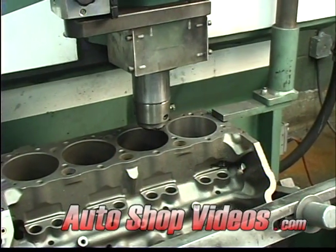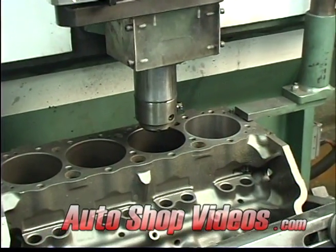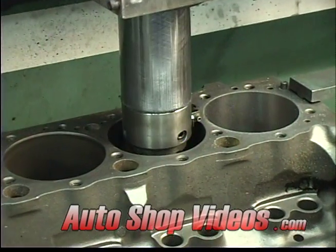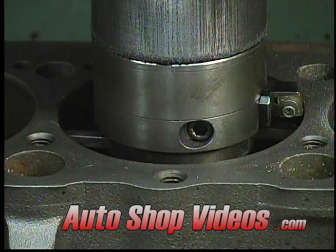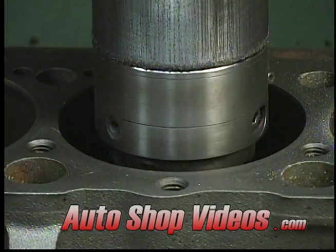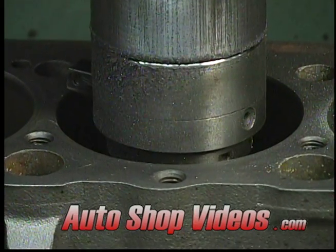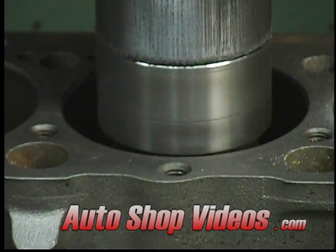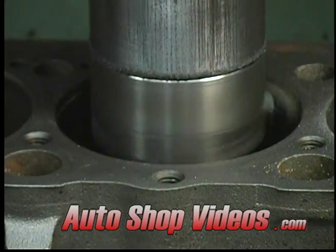What's cool about this is it's all automated. The machine knows where it's at — it drops down and self-centers itself. Once it finds its true center, it starts up and starts cutting all by itself. Pretty cool, huh? And it repeats this process on all eight cylinders.